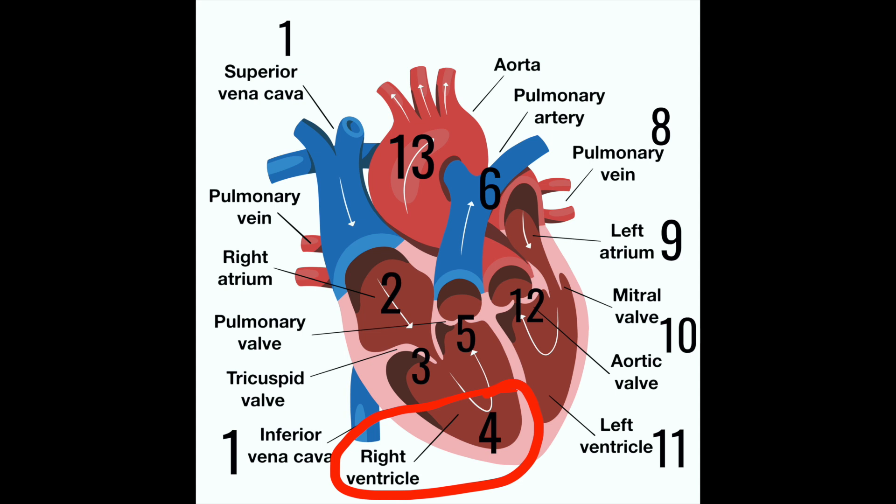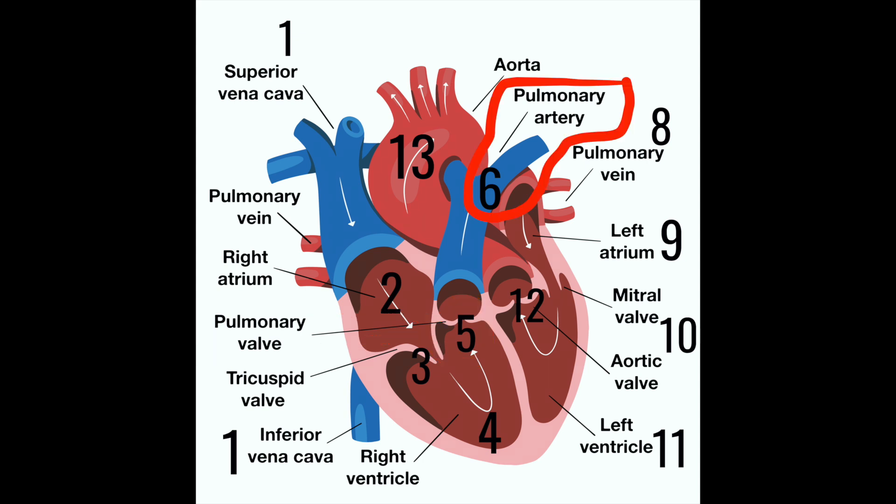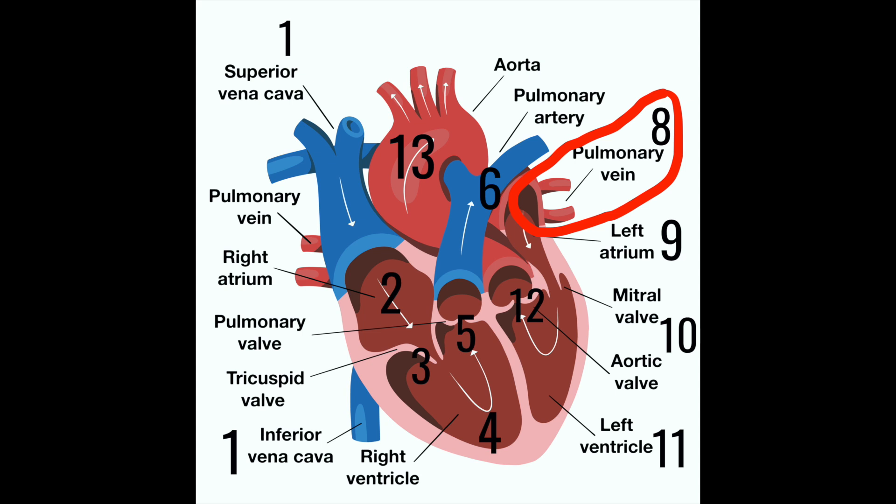Number four: ventricle — we had a vent, and again we don't have to memorize 'right' because we know it's the right since the blood hasn't been to the lungs yet. Number five: we had lungs and a valve — pulmonary for lungs, valve, pulmonary valve. This is actually the pulmonary semilunar valve; if you want to remember 'semilunar,' imagine a moon in the picture as well. Number six: we had the Mona Lisa — that is our picture for the word arteries; art, arteries. And she's breathing — pulmonary — so pulmonary arteries. Number seven: just a pair of lungs, that just represents lungs. Number eight: lungs with veins coming out of them — lungs for pulmonary and veins, so pulmonary veins.